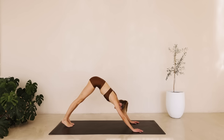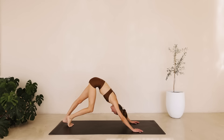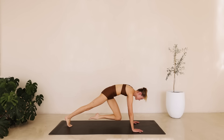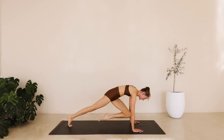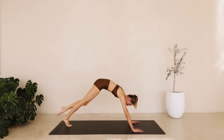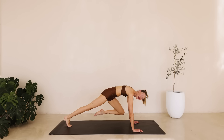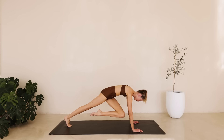Meet me back into a downward dog, and walk feet from side to side. This time meet me back into that plank position. Bring that left knee towards the chest, reach it out to the ceiling and bring the knee back in. Really lengthen and feel the extension in that whole length. Counting down from eight to one. Hold it here. Bring the knee to the left elbow and to the right elbow for six down to one.